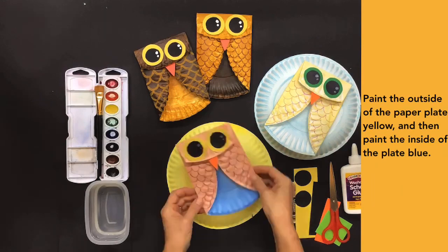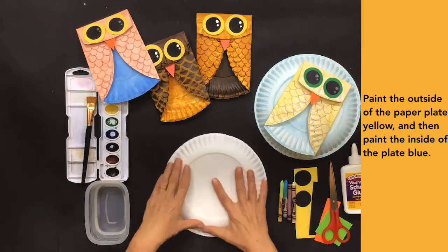Paint the outside of the paper plate yellow, and then paint the inside of the plate blue.